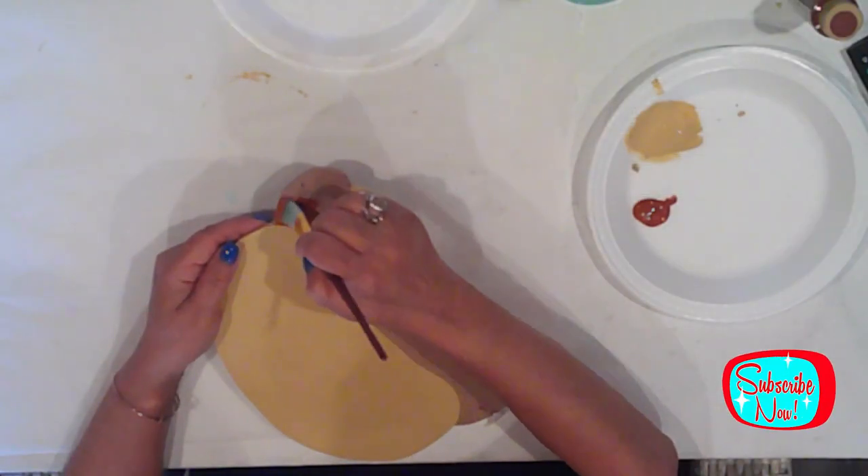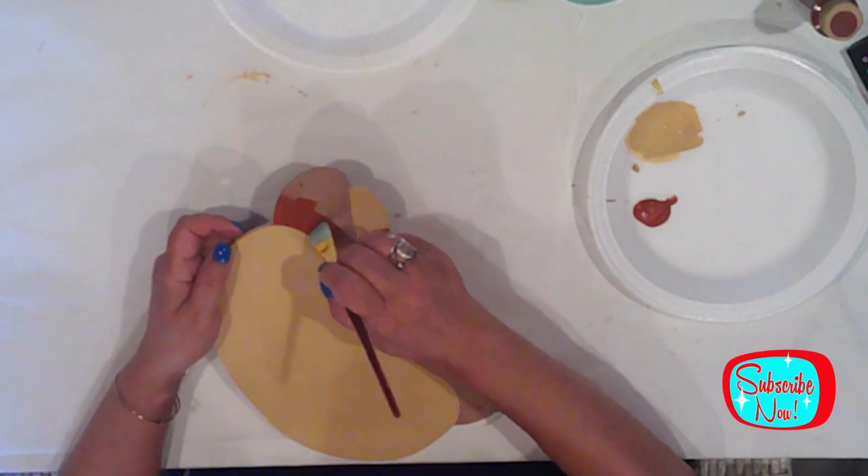Now that the bun is finished, I'll give the hot dog two coats of Ceramco Burnt Sienna.